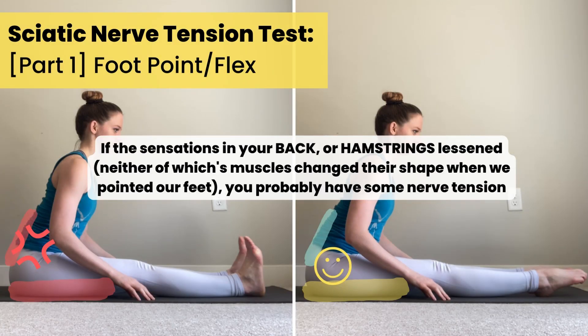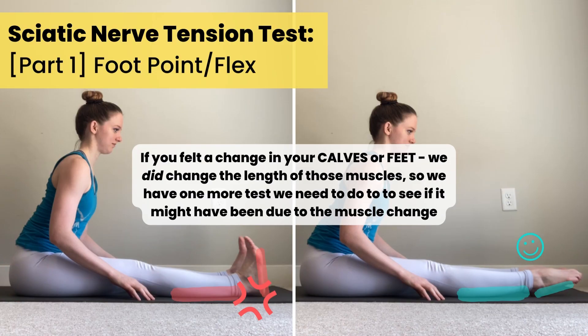If, when you point your feet, the sensations in your back or hamstrings get less intense or go away — remember, we haven't actually altered any of the muscles in our back or the back of our thighs by adjusting the position of our feet — so that's a good sign that what we're feeling is a little bit of nerve tension. You can even point and flex your feet a couple of times to see if those sensations come back and return. However, if you felt a change in sensations in your calves or feet, we did change the length of those muscles by changing the position of our ankles, so we need to do one more test to see if what we're feeling is a muscle stretch or if it might be nerve related.